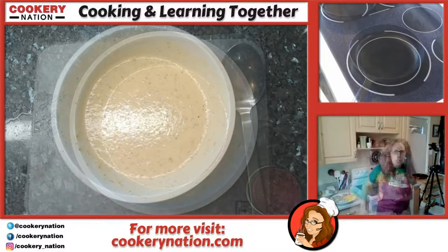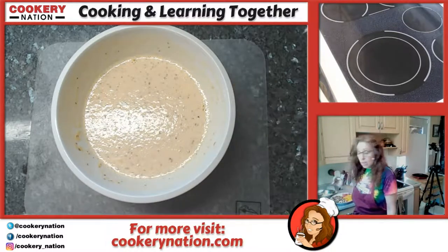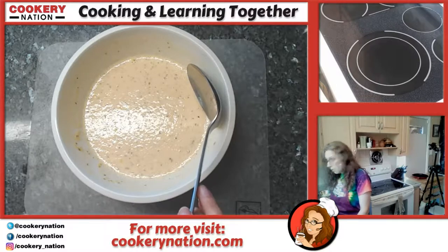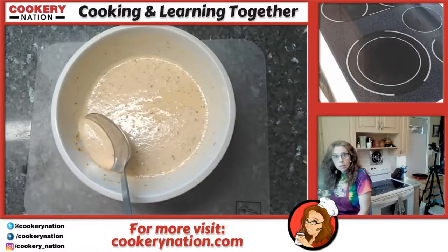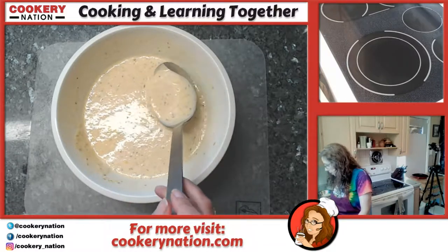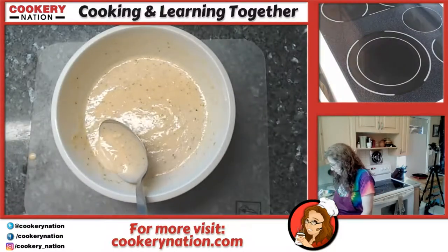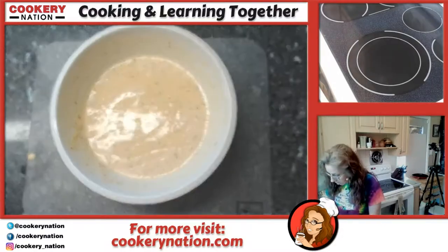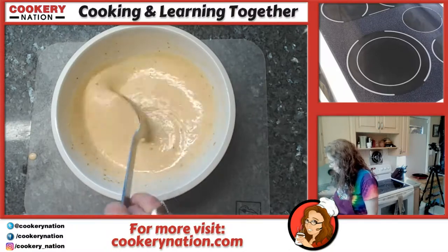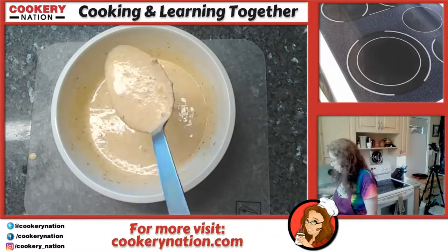We're back — it's been about 15 minutes. Our batter has rested and there's a thin layer of bubbles on it. If you go across with a spoon you'll actually be able to see the bubbles. If you want to get rid of them you can, just put them down the sink. Over time you become accustomed and won't be quite so noisy. The batter has thickened up a little bit, though you're not going to notice a huge difference.